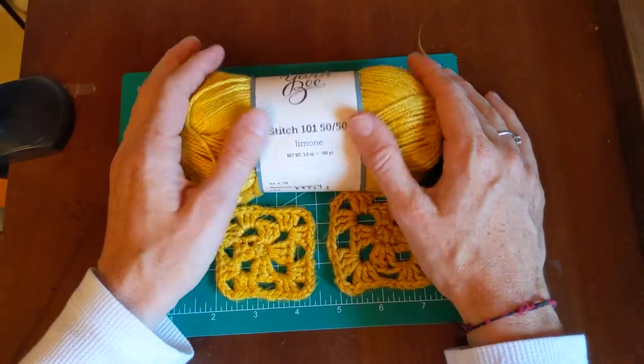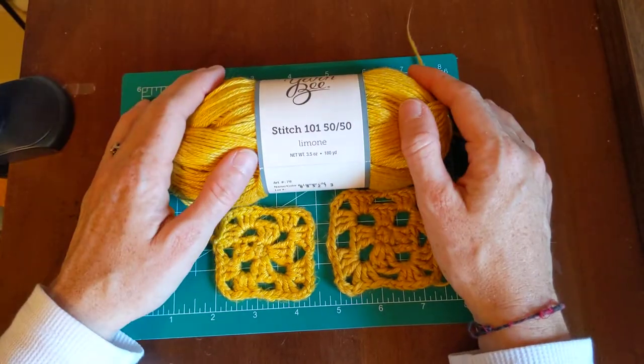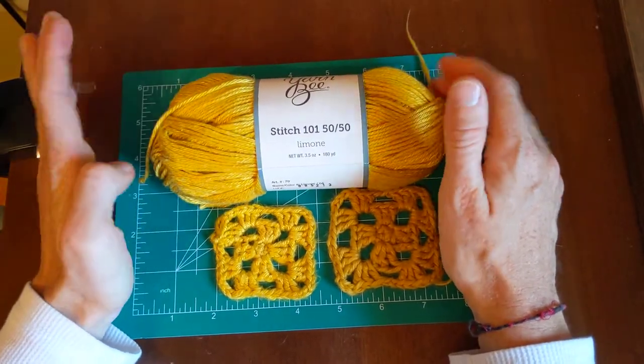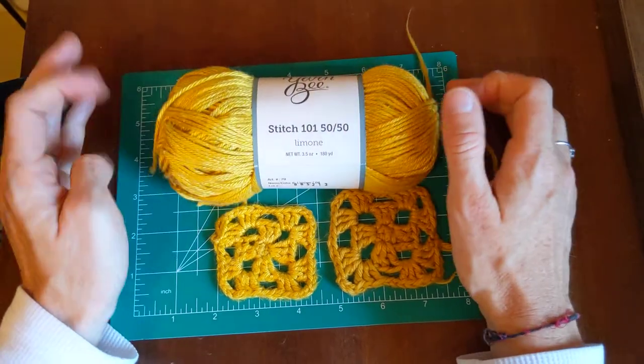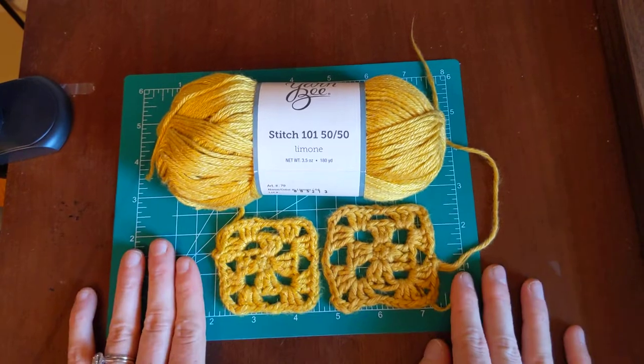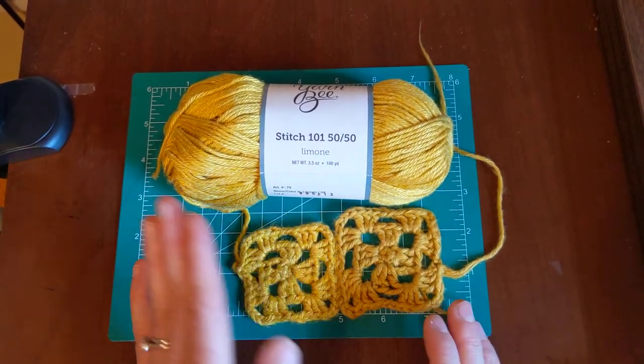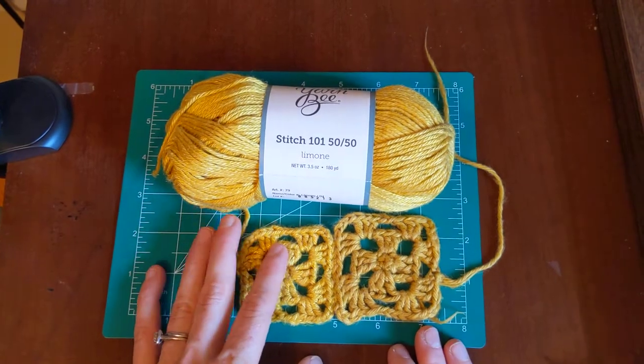I'm not sure if I'm going to buy it again. It feels really nice, but the fact that it shrunk so much in the washer and dryer would make me concerned about what I'd make with it and what would happen to the finished product.